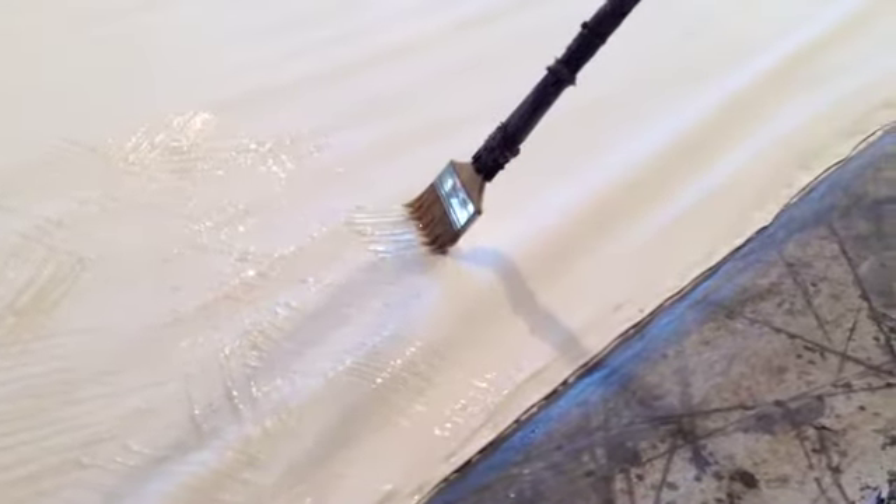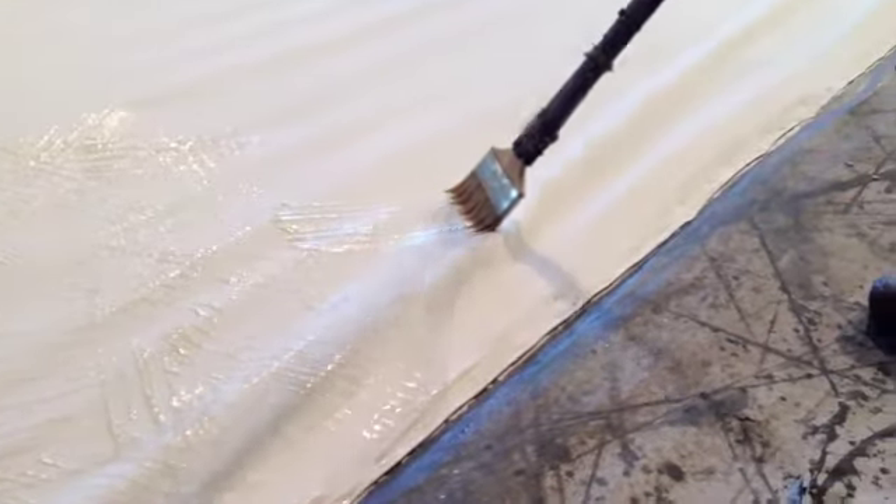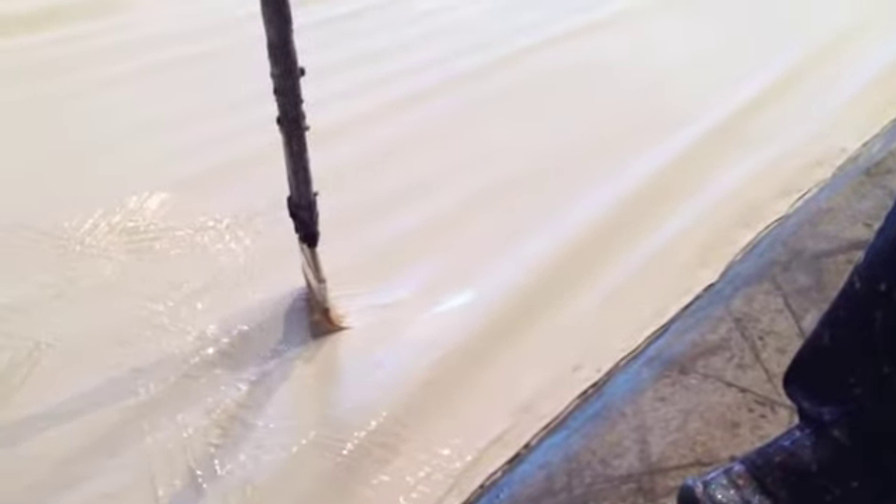We used our cut chip brushes to apply a product called Resist. It works kind of like crayon before watercolor, if you've ever done that on paper or Easter eggs. It keeps paint and water from sticking to it, so it gives it an effect like this — sort of a scratchy type of look.